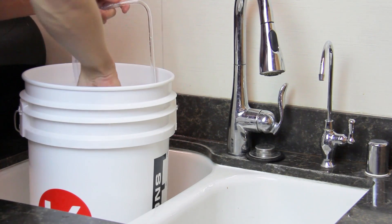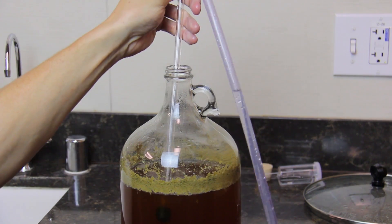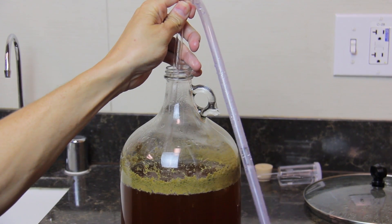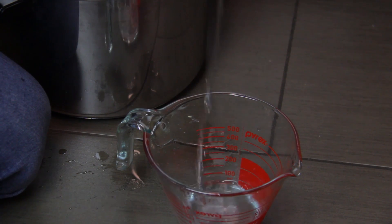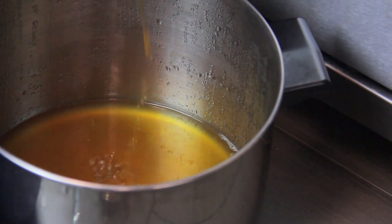Now it's time to siphon the wort from the carboy to the pot of sugar water. Start by filling the tube with sanitizer to start the siphon. Then insert the racking cane into the carboy. Siphon the sanitizer into a separate container and when the wort starts coming out of the tubing, transfer the tubing back to the pot.